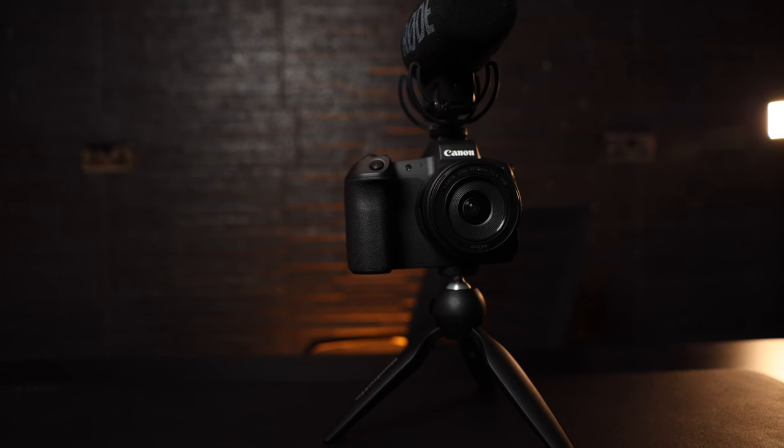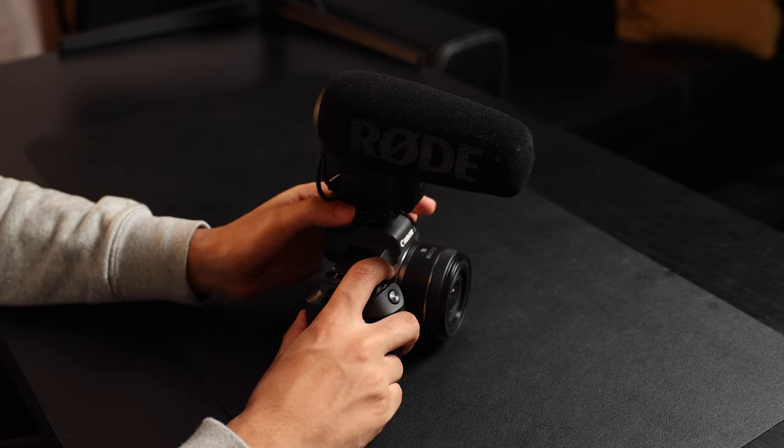What's going on guys, Bilal Saeed here. Welcome back to another YouTube video. In today's video I'm going to be sharing with you guys exactly what I use for my vlogs. If you've been following my YouTube, you know I do a lot of vlogs and pretty much vlog every country I visit. Some people have asked what is my vlog camera, what lens do I use, what mic do I use, and my general setup. So today I'm going to answer all those questions, give you a breakdown of each product, what it does, why I use it, and its cost.